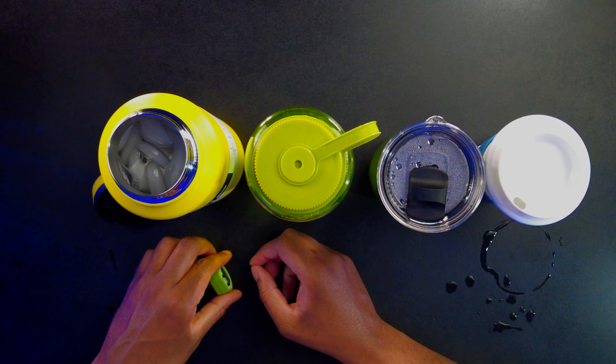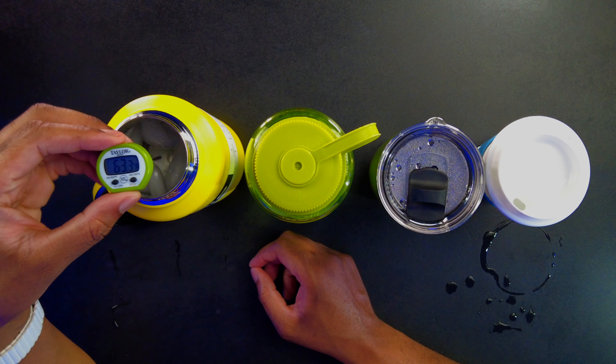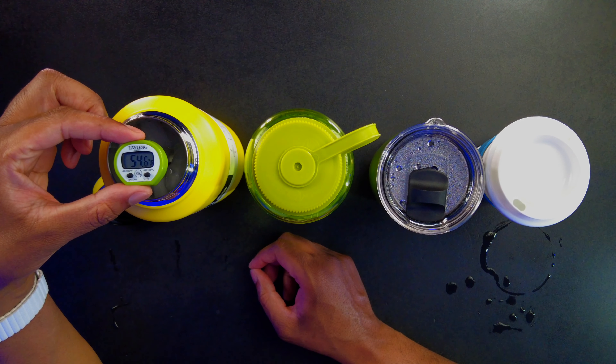Let's set the thermometer in the Bindle Sip and Stash and see what this is going to do.